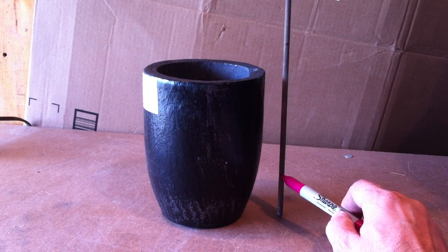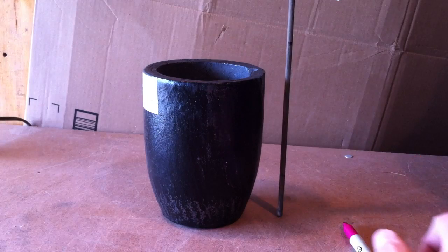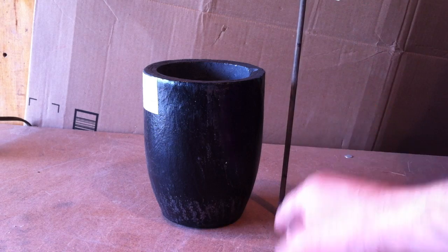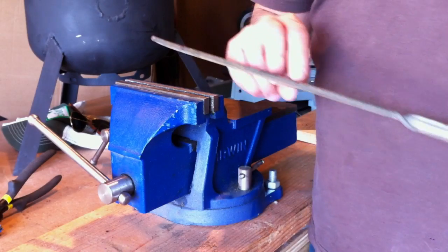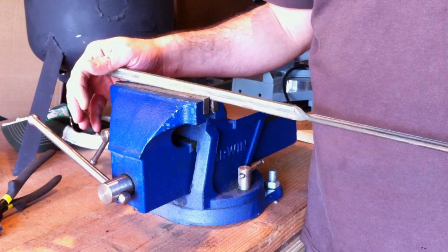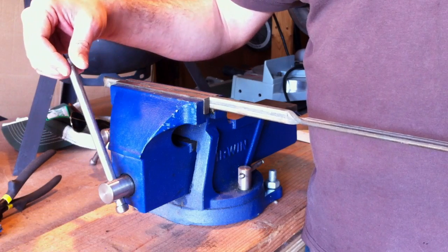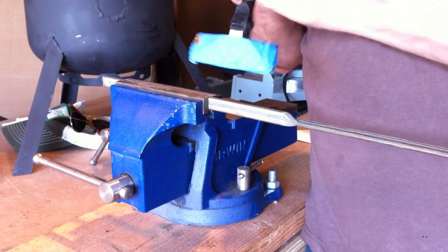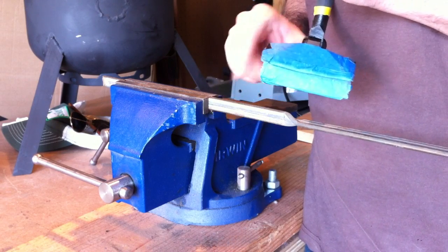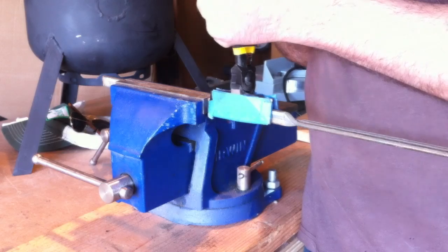I'm going to do a slight bend here and up here, which I think will help with the contour of the crucible. I'll put this in the vise and do some slight bending, and if I like the shape I'll do the same to the other side. I'm going to use sheet metal pliers because grasping a wide area lets you control where the bend happens much more easily, and the rest of the rod doesn't warp where you don't want it.